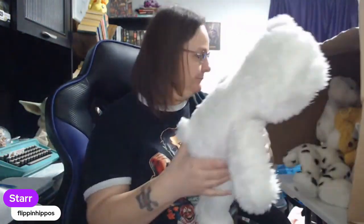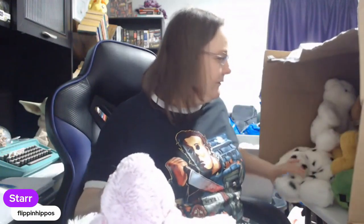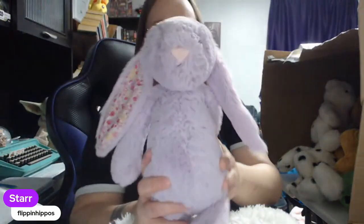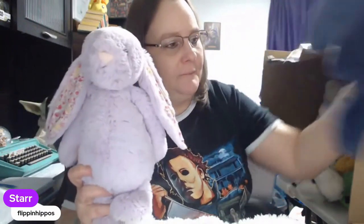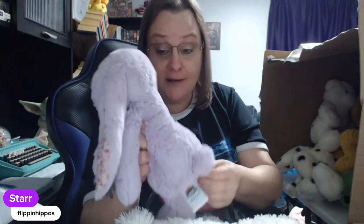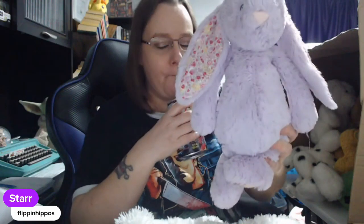There might be another lovey in there — we'll find it. So this is a Jellycat, a purple rabbit with really cute floral print ears. In the first video I pulled out another Jellycat, and I'm going to make sure these get listed relatively quickly — one because they're Jellycat, which is a bolo brand, but two because Easter is right around the corner and I want to get all my Easter plush up as quickly as possible.